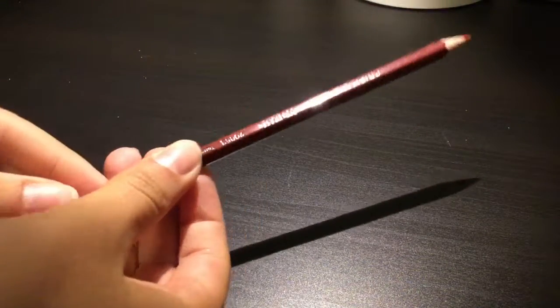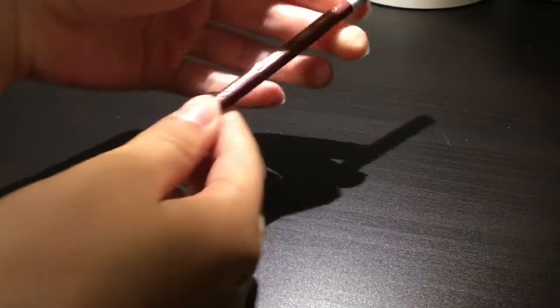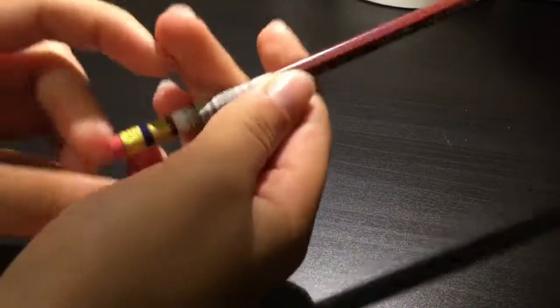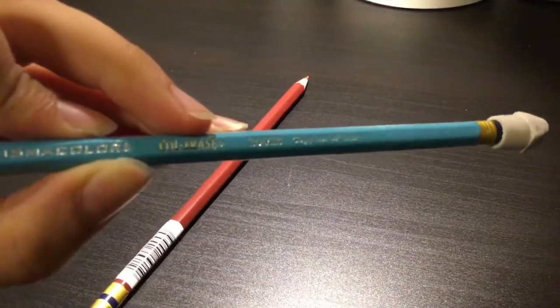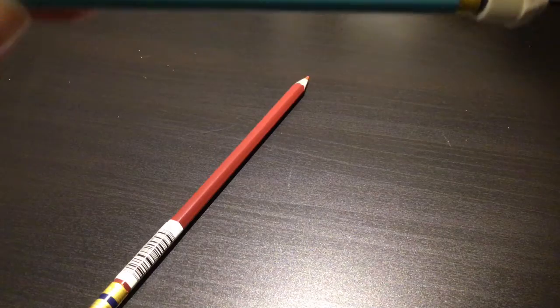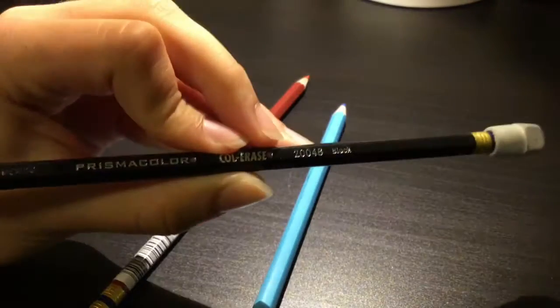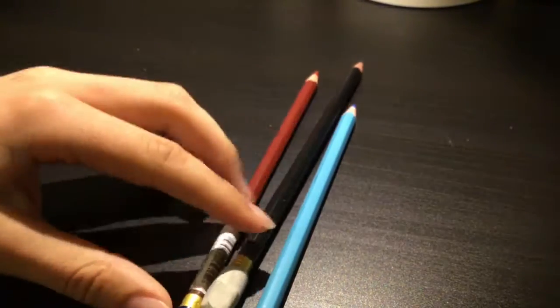Another thing that I got recently is a Prismacolor Coloured pencil in the color Terracotta. I just got this yesterday, so I haven't really had time to use it — I just used it once. I love this color. I already had two Coloured pencils: one in Cobalt Blue and a black color. I sort of regret getting the black one because I don't really like it that much, but I'll still use it. So I have three of these now.